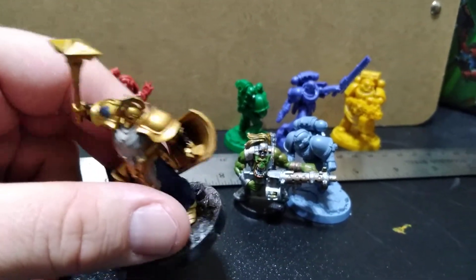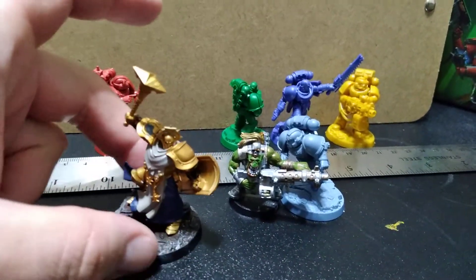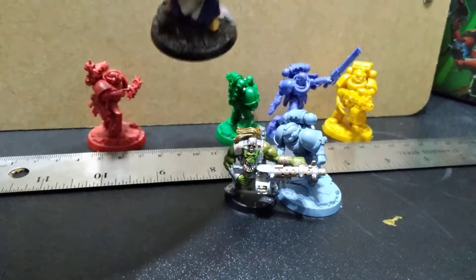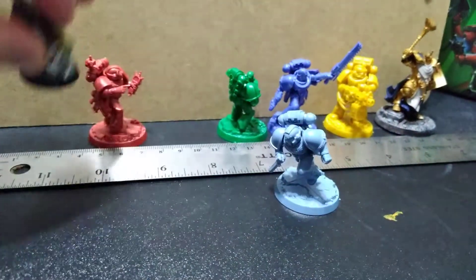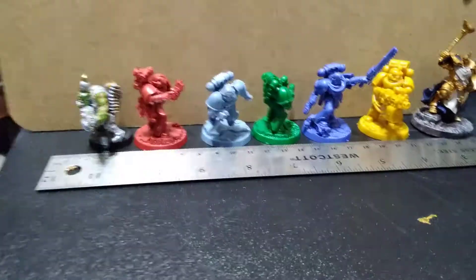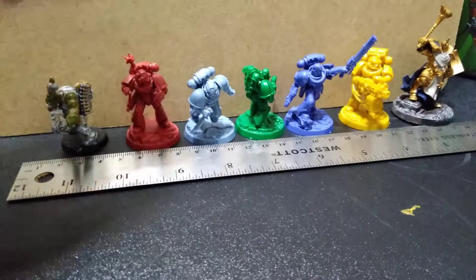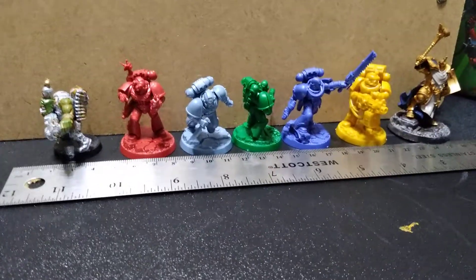The Age of Sigmar bases are even larger. I'm not sure how important bases are in the Warhammer 40k game versus just a casual game you're playing. Short answer: they seem the same size.